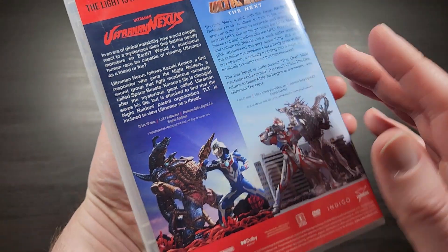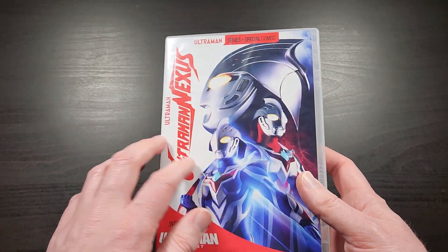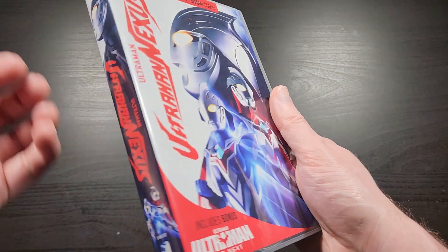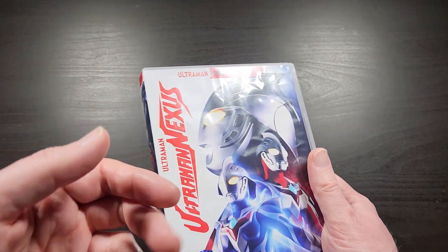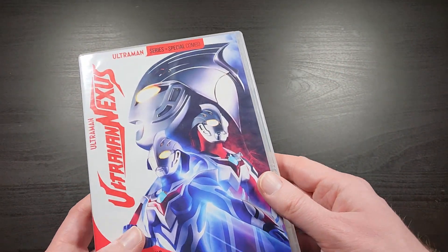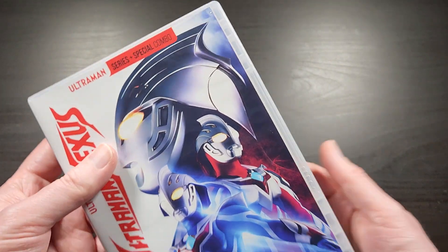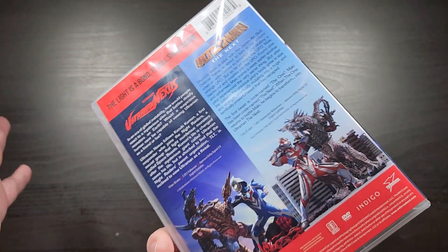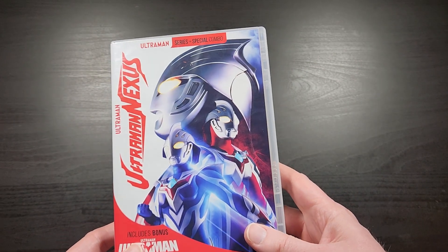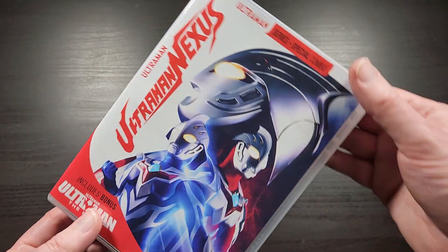Thanks everybody for watching. Go ahead and give me a thumbs up down below — that would be awesome. If you like Ultraman, I have a whole playlist where I unbox every single Mill Creek Ultraman release, including all the ones they've released so far, even the retailer exclusive Ultraman Day releases — there's two of those. So if you're interested in seeing how any or all of the others look, check out my channel and the playlist. Put down in the comments what you're looking forward to next, or if there's any Ultraman series they haven't released yet that you'd like to see. Thanks everybody for watching — I'll catch you next time!